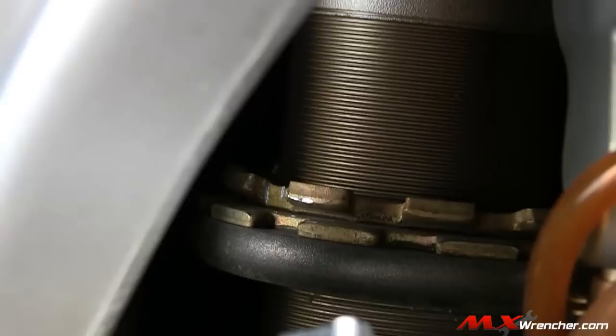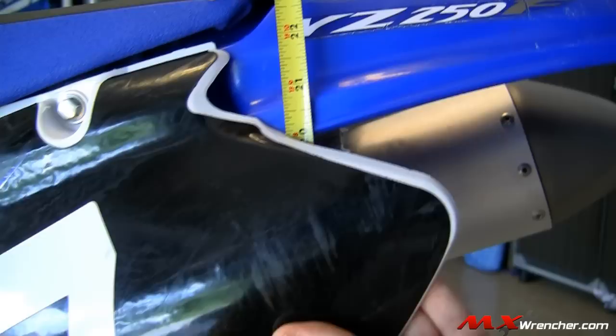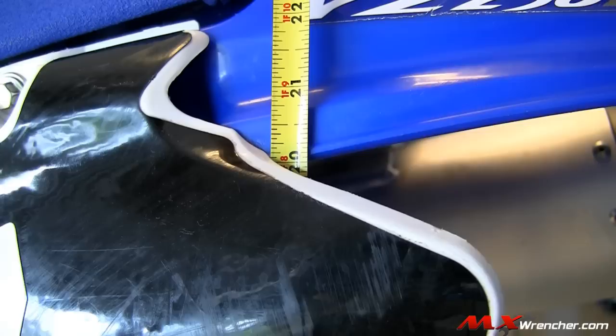After making the adjustment, tighten down the top spanner locking nut onto the adjusting nut that we spun, then recheck the measurement with all gear on. We got just over 20 inches and calculated it at about 101 millimeters. That's right there in the sweet spot — 100 being right in the middle of the 90 to 110 millimeter range. Perfect.